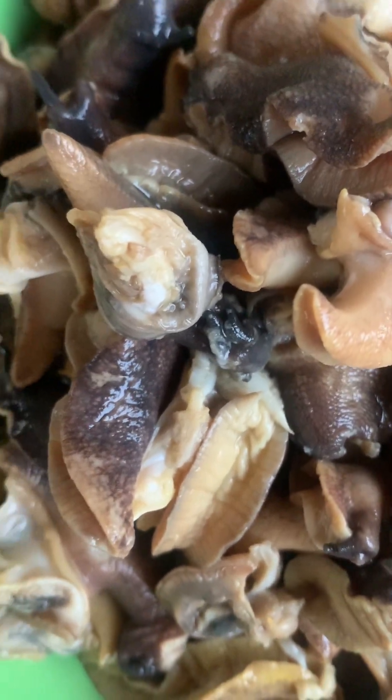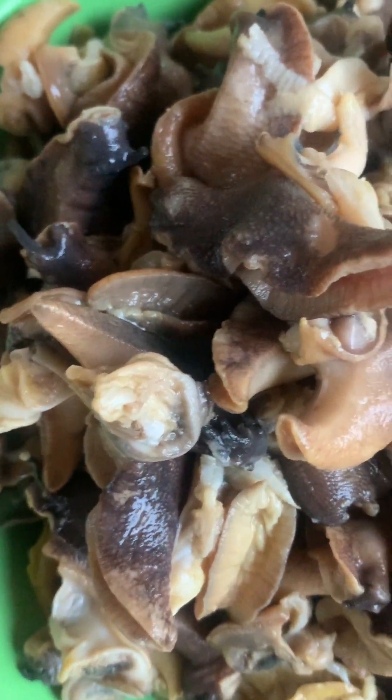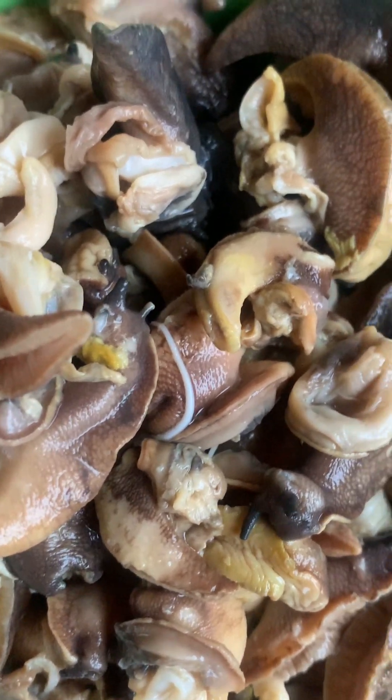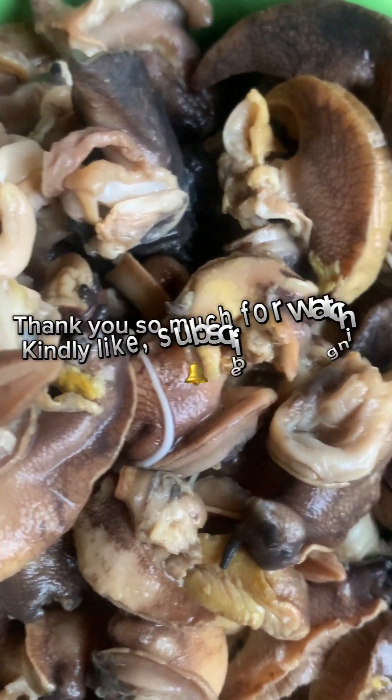If you stayed to the very end of this video, I really appreciate you for that. I'd like to know what snail is called in your native dialect — in my dialect it's called 'Igbin.' Thank you so much for watching and do have a great day, bye!